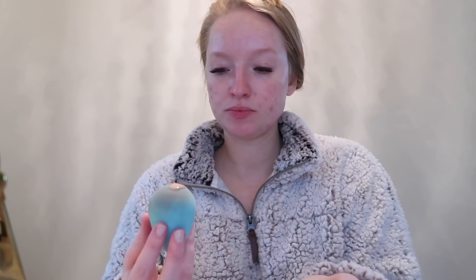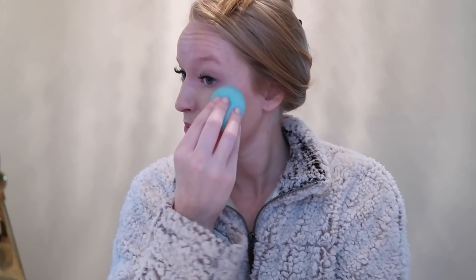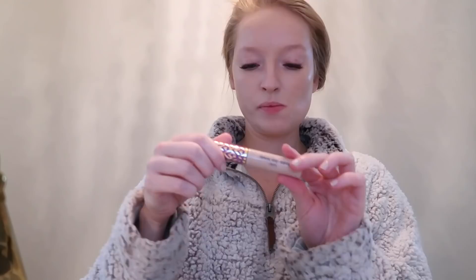Let's get ready. Starting with a damp beauty blender, I'm blending in Estee Lauder Double Wear in the color Ecru, and this is my favorite foundation right now. I have a lot of acne pigmentation to cover up, and then I'm concealing under my eyes and kind of highlighting my face with the Tarte Shape Tape in the color Fair and blending that in with the Beauty Blender.